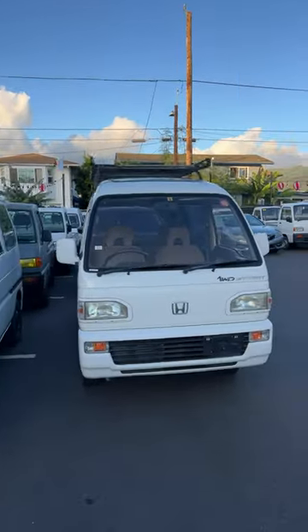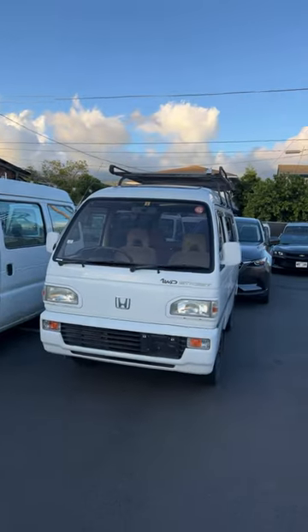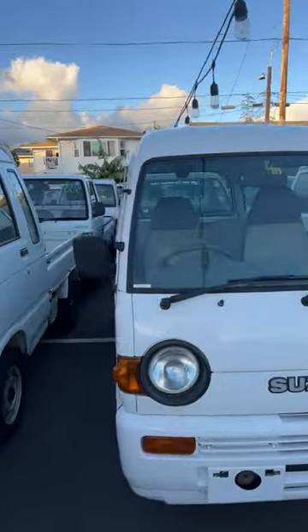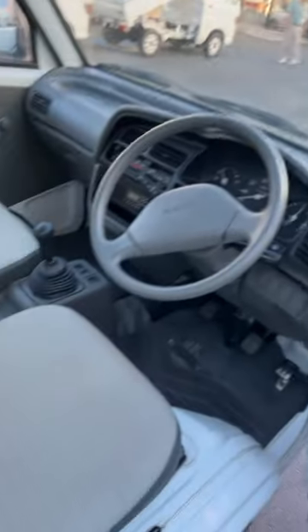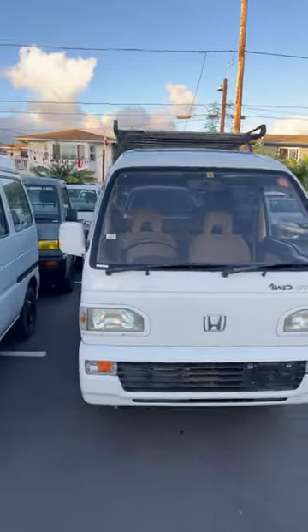I'm gonna show you guys $4K vans in this video — let me know in the comments which one is the best for you. Option number one: this round headlight Suzuki Every. Here's a look at the interior — five speed, got the bench seat in the back, pretty clean.